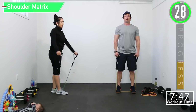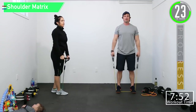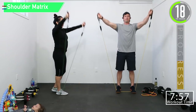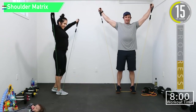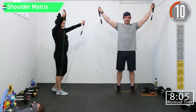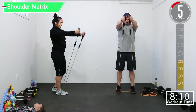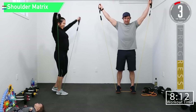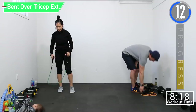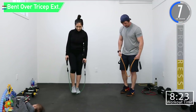Shoulder matrix: to the side, and then together, and then apart. Side — together — and then apart. Ten seconds, come on, let's go, burn them up! Together — and then apart. Last set of tricep extensions — push yourself here.